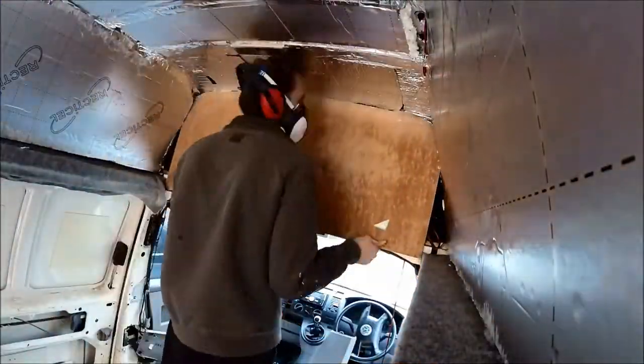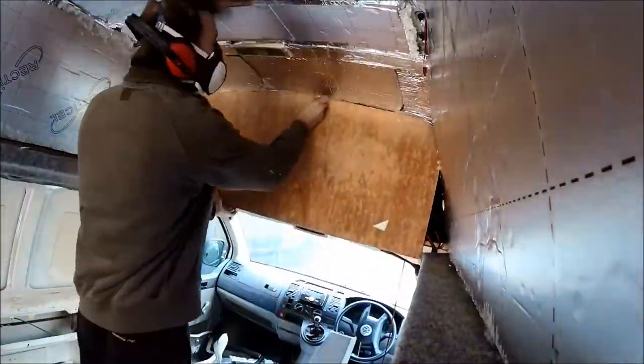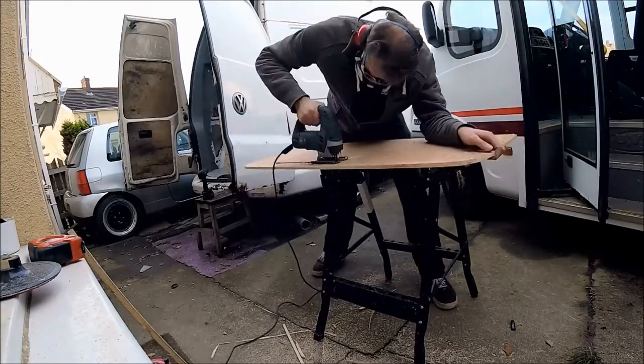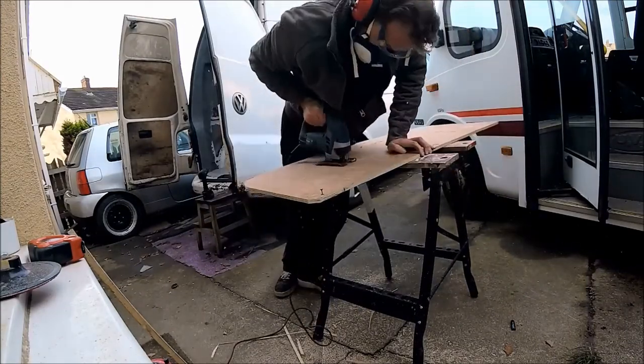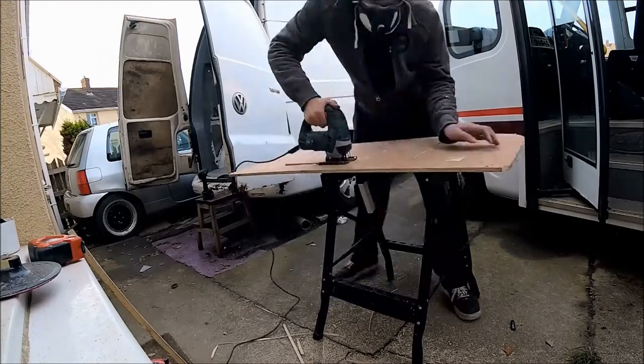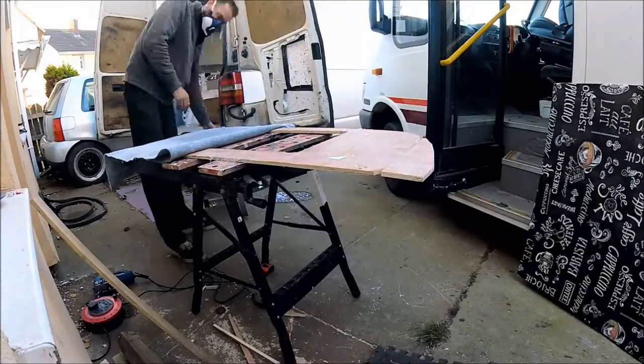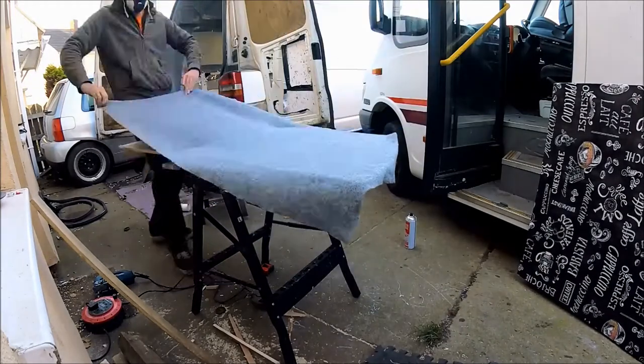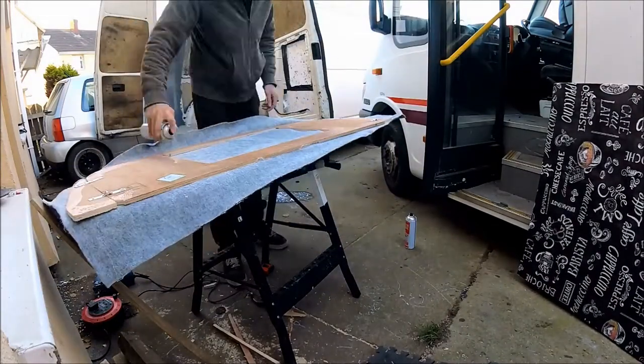Next up was making an overhead locker, because the original van didn't have any sort of locker there. As you can see, it's just a case of cutting down some plywood and cutting the door into it. The plywood had a little extension put on the side just so it fit exactly edge to edge, and then it was carpeted down.